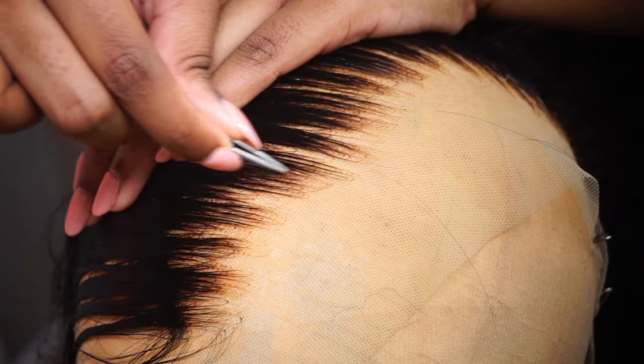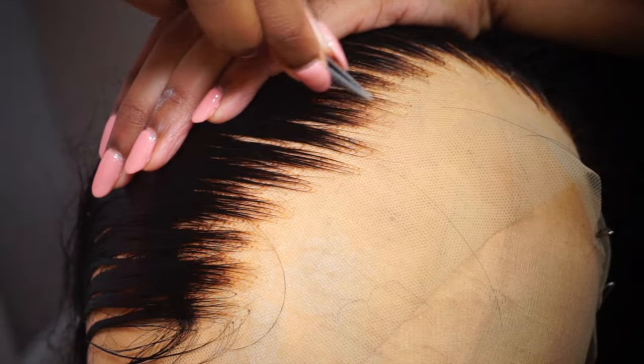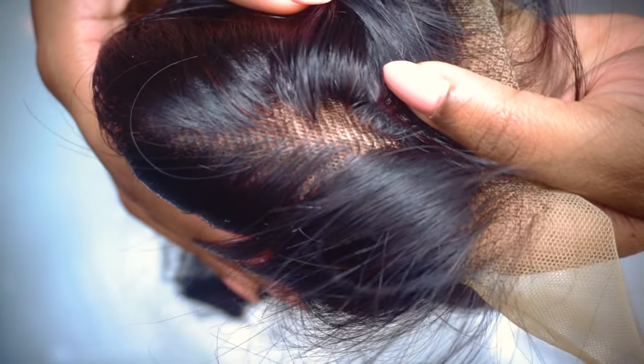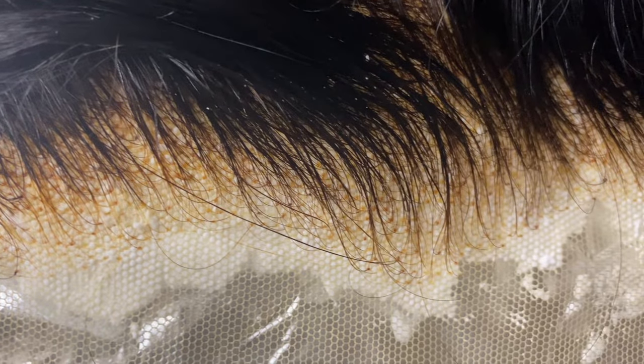Hey guys, it's a girl Tris. Welcome back to my channel. I hope you guys are doing great. In today's video I'm going to be showing you guys how to pluck your wigs. In my last video I showed you guys how to bleach and tone your knots the right way — I went into full detail — so if you haven't seen that video yet, please make sure you go check it out before you watch this one.